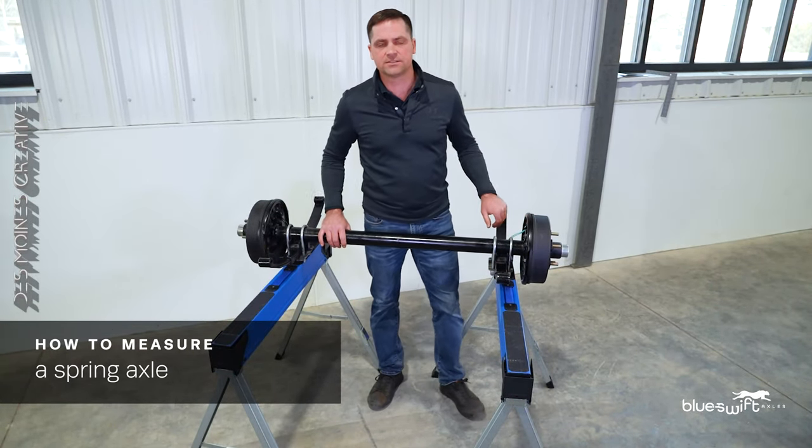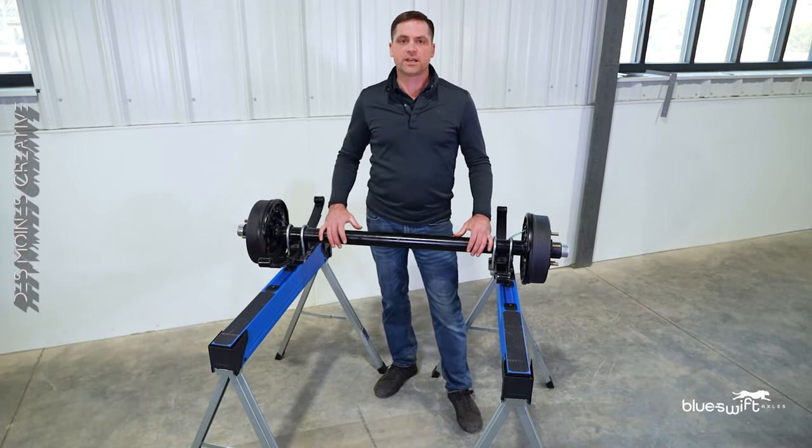Hello, my name is Wes. I'm here with Blue Swift Axles where we can manufacture an axle in 48 hours.